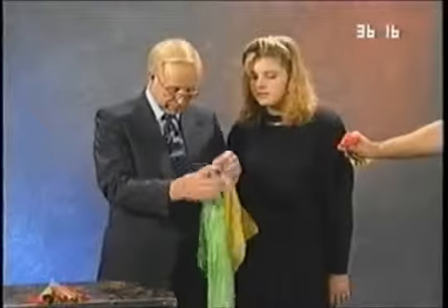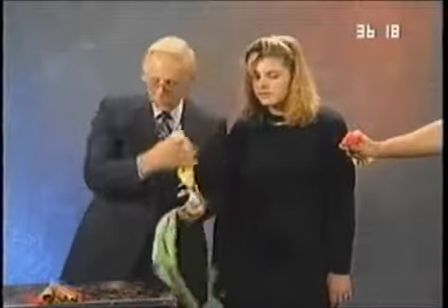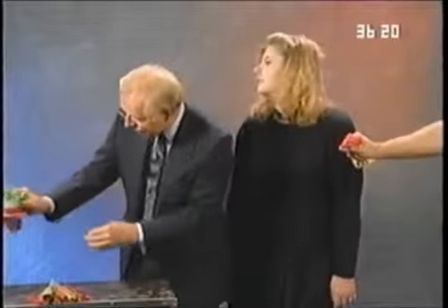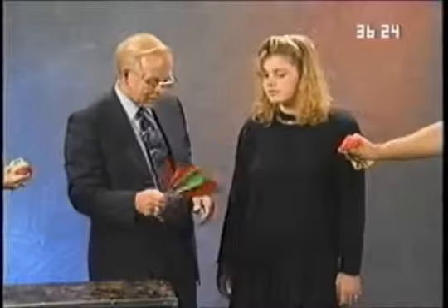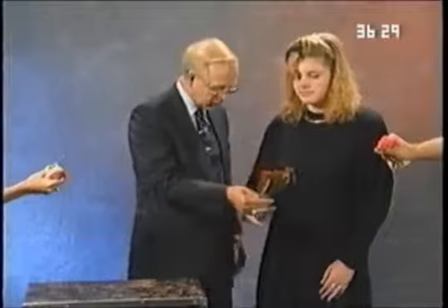I'm going to ask if you would just hold the scarves that Michelle have tied together there. Hold them just like that. Now, Ginger, I'm going to let you do the magic. This is a magic fan. I want you to take the magic fan and just fan the knots from here to there right across like that.